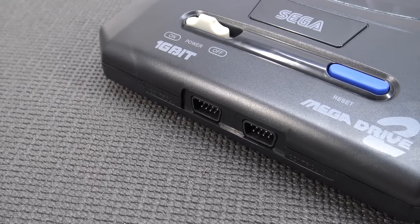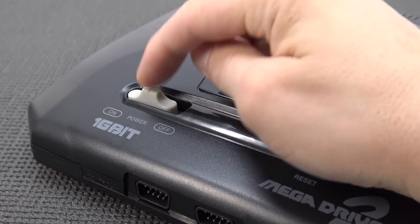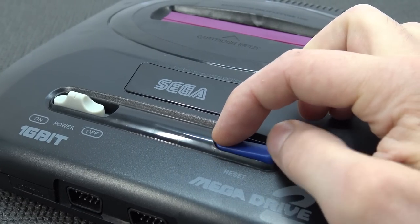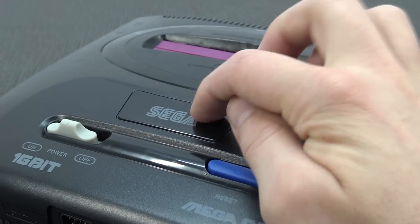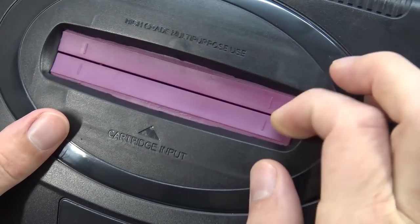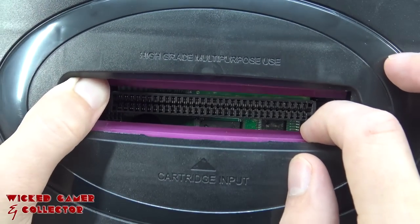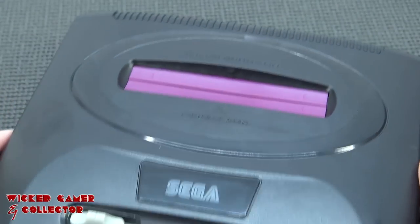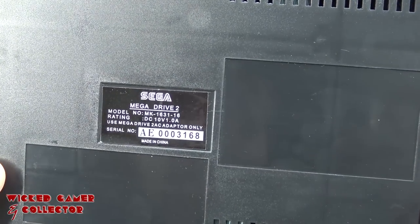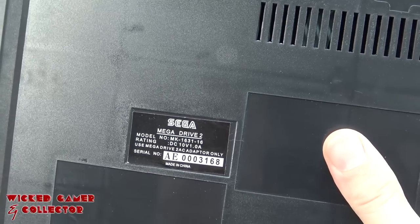At the front we're going to get two controller ports - I wouldn't be surprised if we can still use the original controllers. Here we have the on/off switch - look at this, you can see it moving all the way, it looks and feels really cheap. This is a clicky button for reset - it's really bad. They're still using the Sega logo, this is not an official product. And of course there's the cover itself - the dust cover looks really flimsy. At the bottom it says Sega Mega Drive 2.